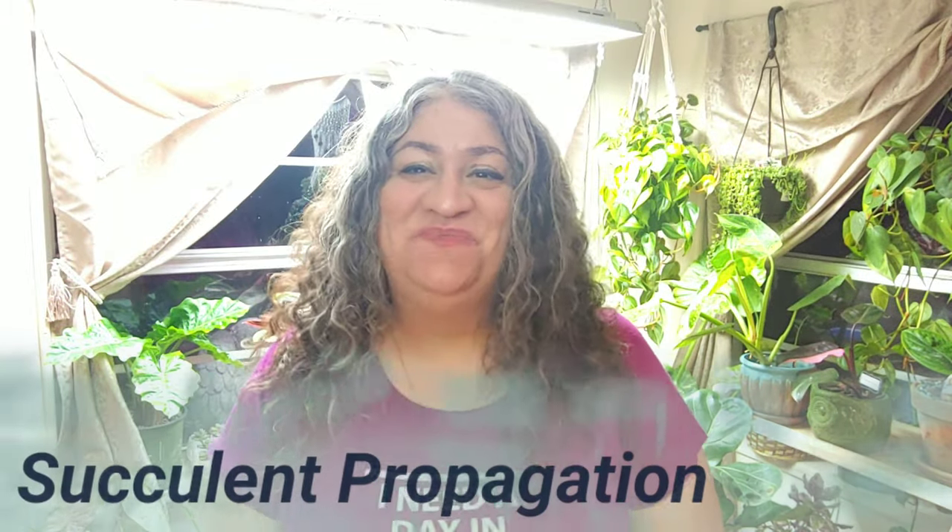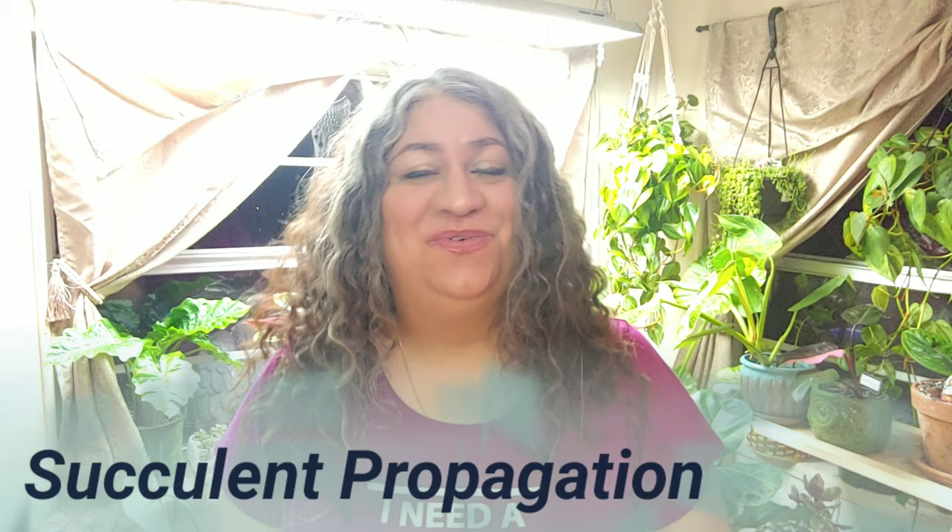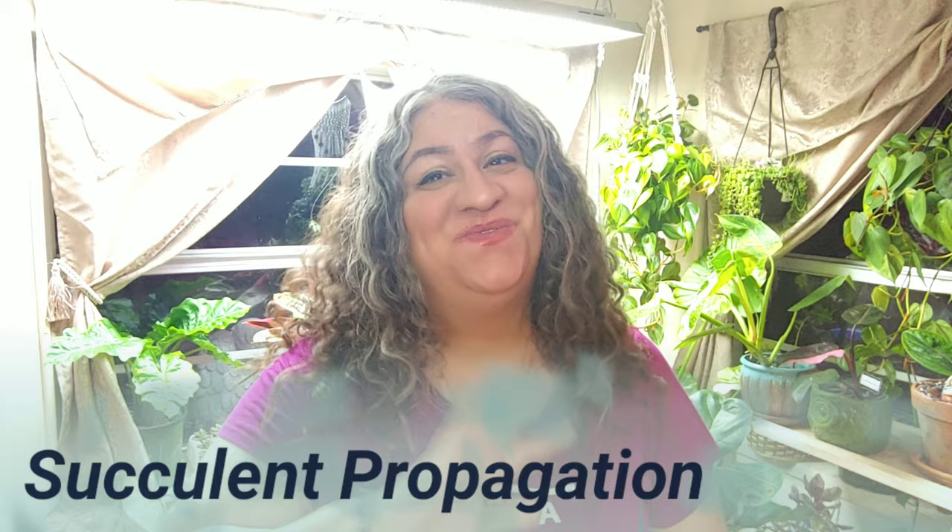Hey guys, it's Ruthie, plant-obsessed lady, loving to share my passion for plants and inspiring you to be creative with your plants and gardens. If you're new to the channel, welcome. If you're returning, welcome back. You know you rock.